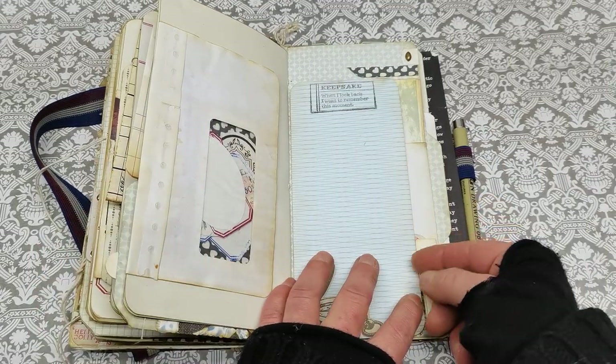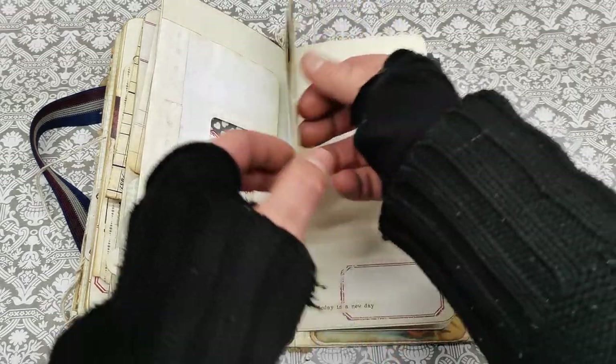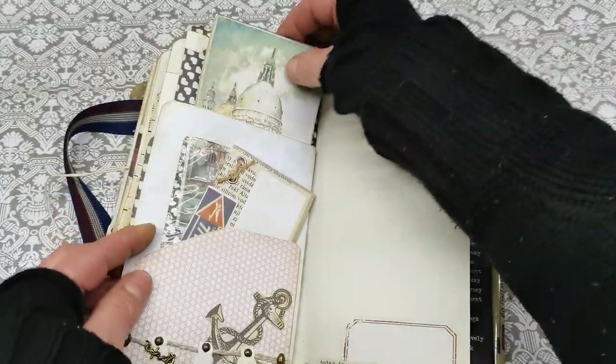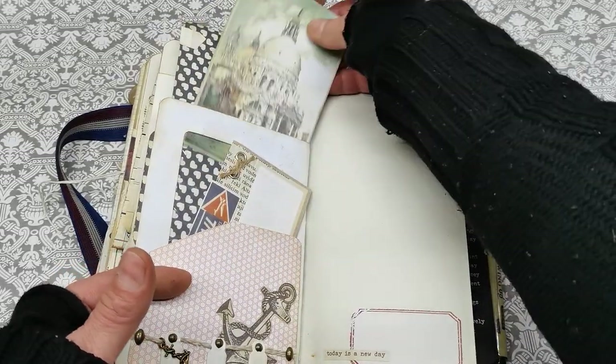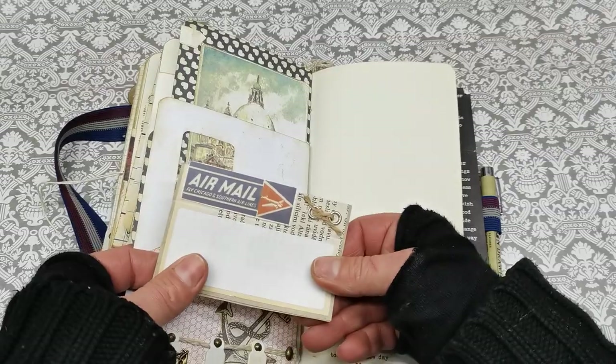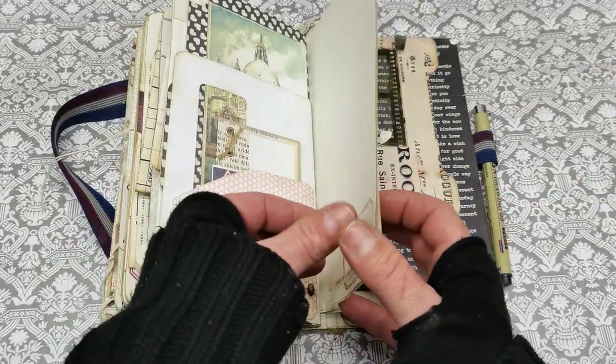And it should be locked with this one like this. We do have another pocket here from the opposite side with another postcard, and a pocket before with this small note card. And again writing papers.